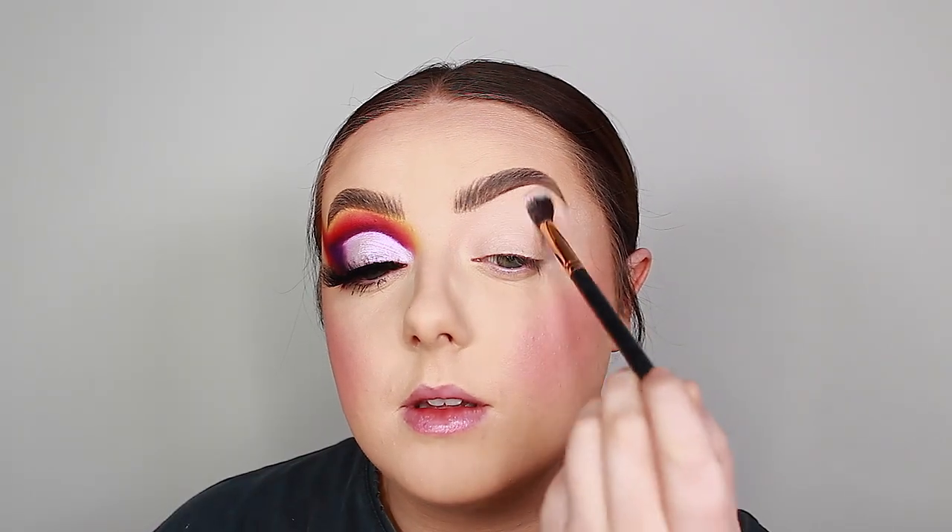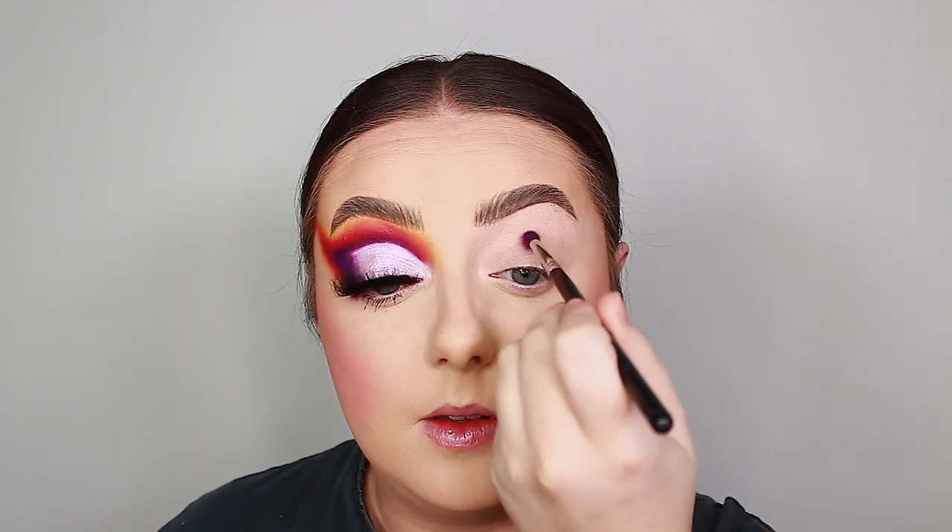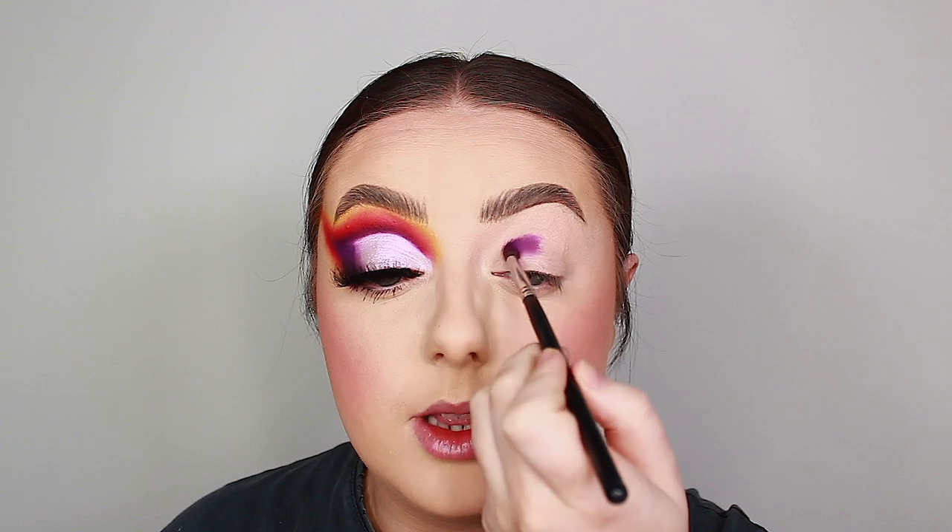First I'm priming my eye using the P Louise eyeshadow base in shade number two, using my Doll Beauty DB11 brush to get it all over the eyelids. Then I soften the edges with a fluffy Morphe brush — I think it's an R03. Now diving into the eyeshadows — the first shade is a super rich purple called Not My Journey, and I'm using my Morphe M507 to start packing it through the crease.